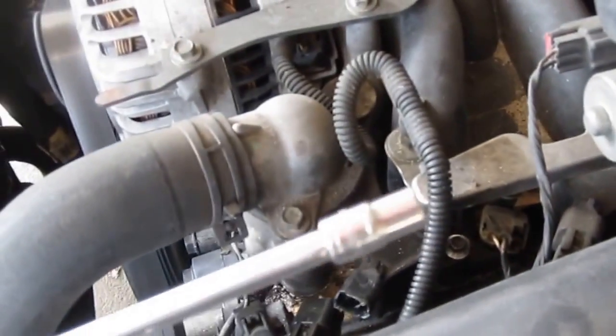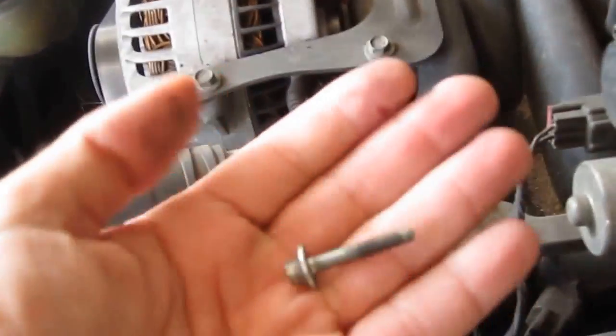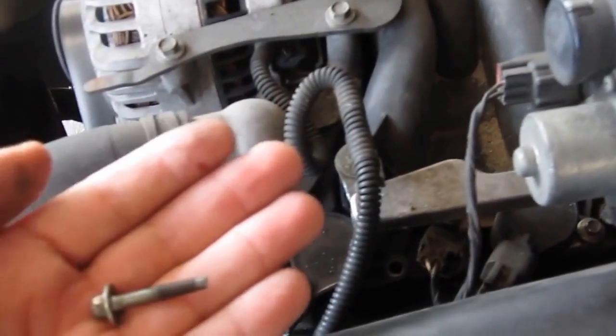Then they have one bolt. Use a seven millimeter socket to unscrew the bolt — easy. There's only one bolt holding them in. That's the screw holding each coil pack in — there's only one screw for each of the eight coil packs.